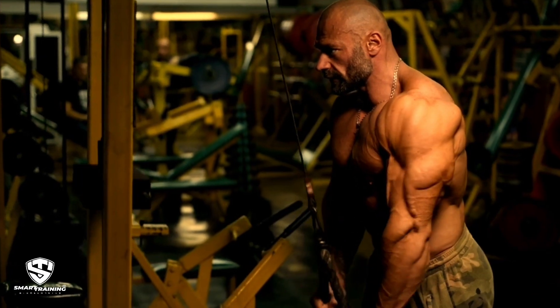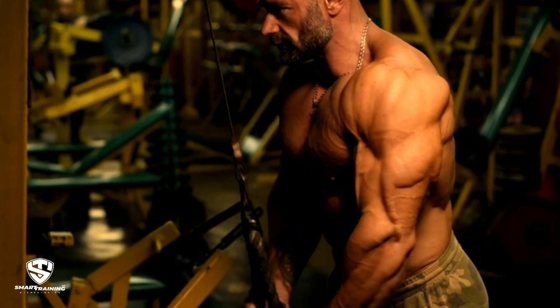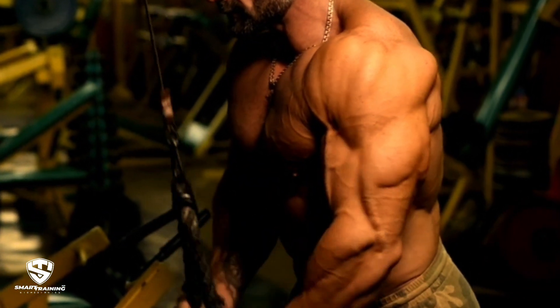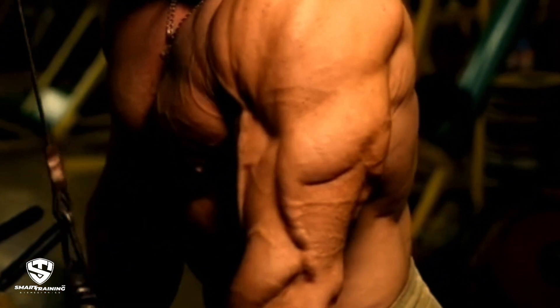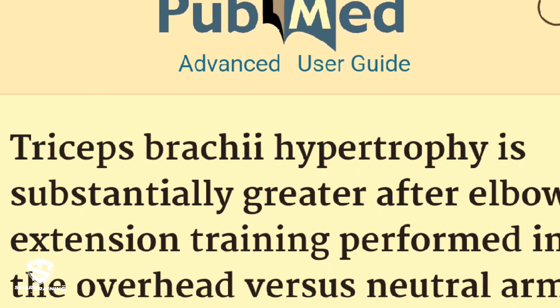Hey everyone, welcome back to the channel. Today's video is about triceps training — we're going to dissect some common misconceptions and explore how exercise mechanics can impact muscle development, specifically focusing on a recent study comparing two popular triceps exercises.